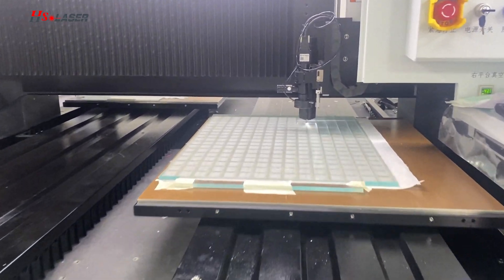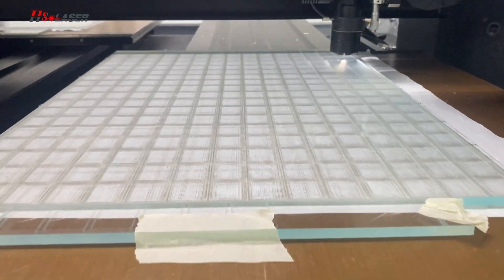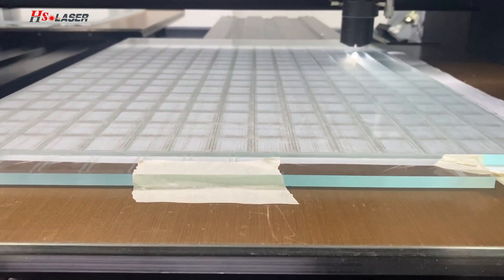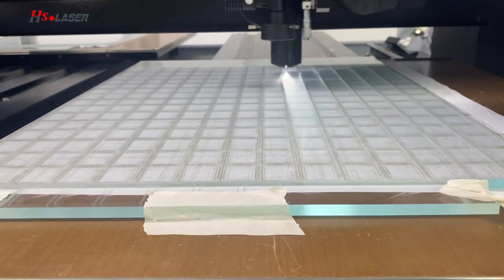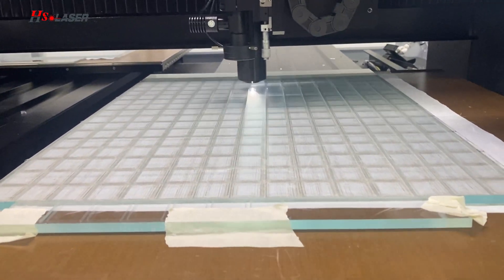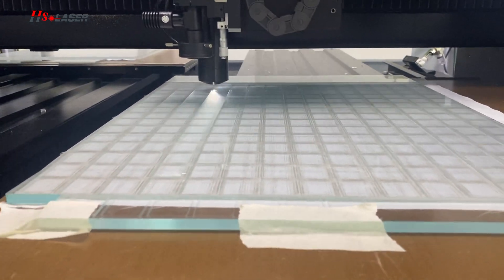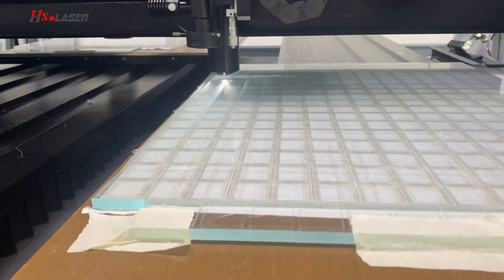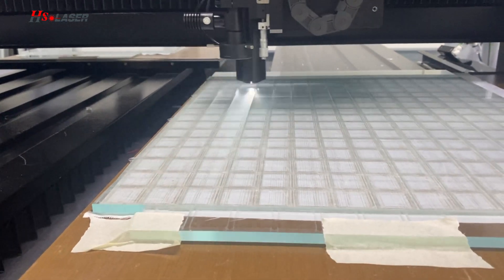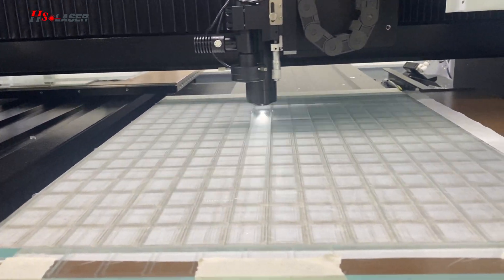Hi guys, this is a picosecond laser source used to cut normal glass. The working area is right here, and the piece of cut glass is 20mm x 24mm. This is the first job of the picosecond laser source cut.